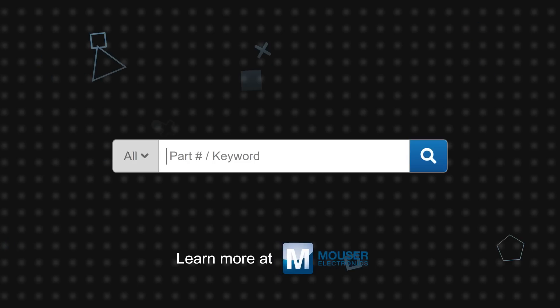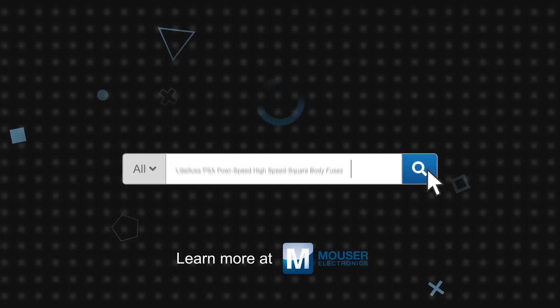LittleFuse PSX PowerSpeed high speed square body fuses are available now on Mouser.com.